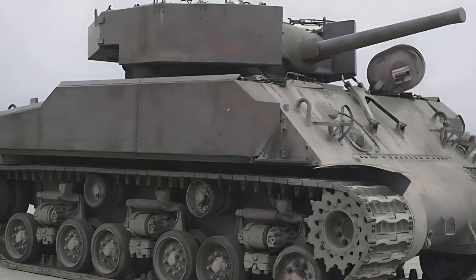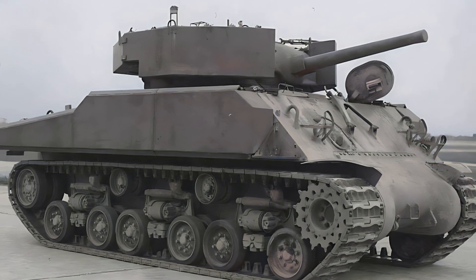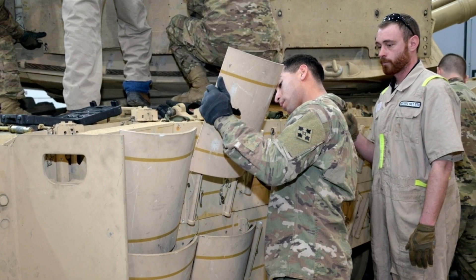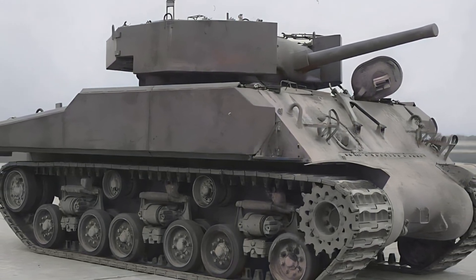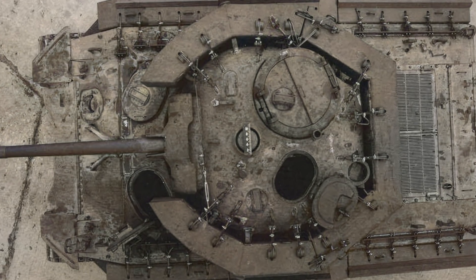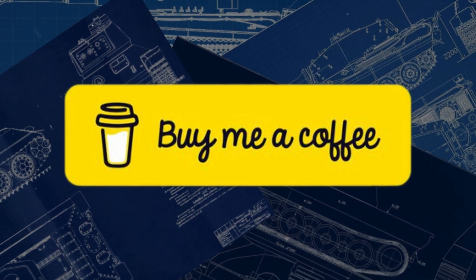Despite some disadvantages, the gravel armor demonstrated the potential of using non-metallic materials in tank construction. Although this project was not realized during World War II, the ideas behind it were developed in the future. Overhead modules and combined armor systems with non-metallic elements became the de facto standard for modern combat vehicles. Gravel armor is a good example of how non-standard solutions led to a breakthrough in the military sphere. Thanks for watching — write in the comments whether it would be effective to use this additional armor in war.